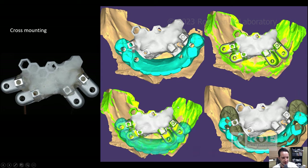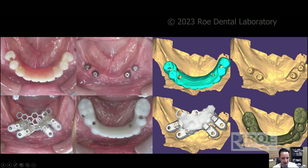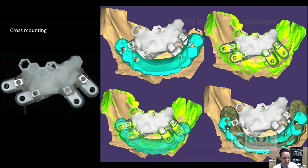Once I tack the Grammetry jig in the patient's mouth with a little composite and unscrew it, I load it up with cheap jet acrylic so nothing moves — if any move, the scan won't be accurate. I cross-mount the OptiSplint intraoral scan with the OptiSplint tabletop scan, the provisional scan, and the soft tissue scan — all superimposed in one file. This is the protocol for cross-mounting and cross-stitching all the scans together.